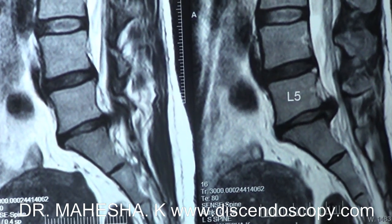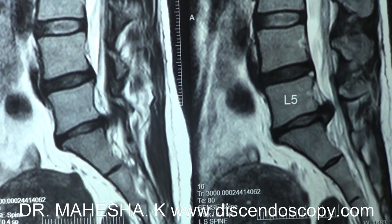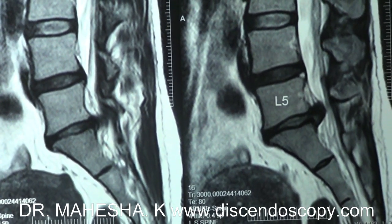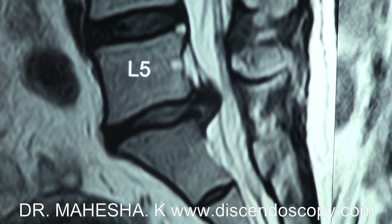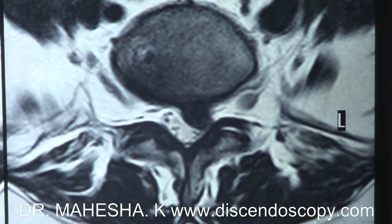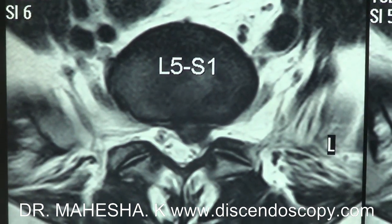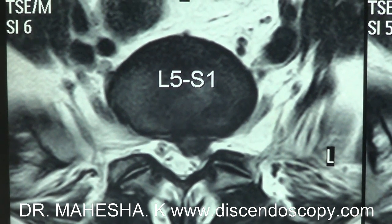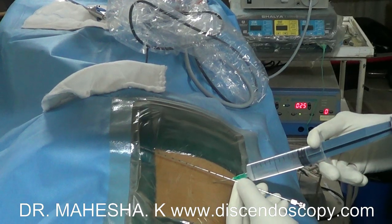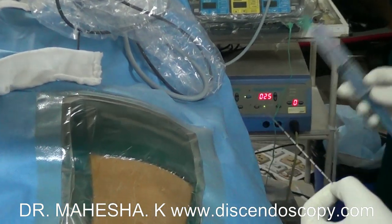Hello, Dr. Mahesh here. I am going to show a case of transforaminal endoscopic disc removal for L5-S1 disc herniation. This patient presented with left S1 radiculopathy since one month. Pain was severe and affecting activities of daily living. The MRI shows a central disc extrusion at L5-S1 causing compression of the nerve root on the left side.